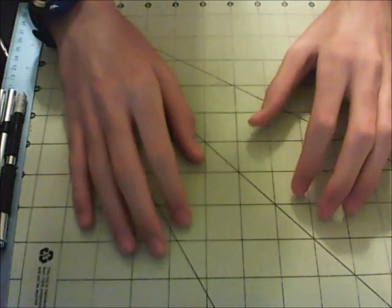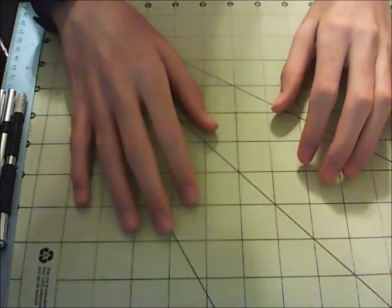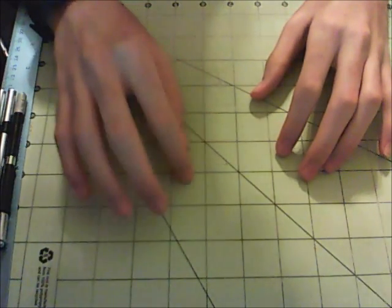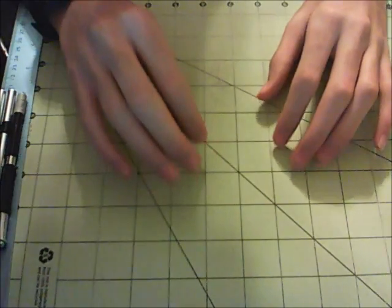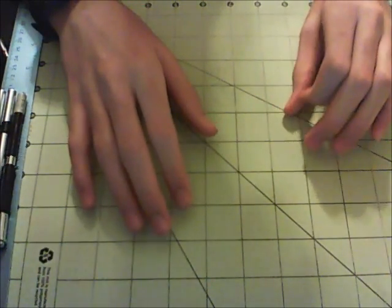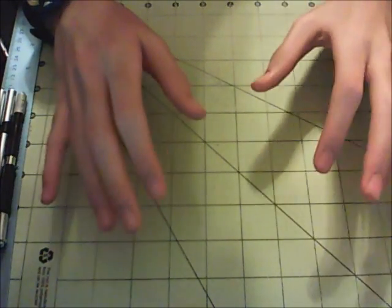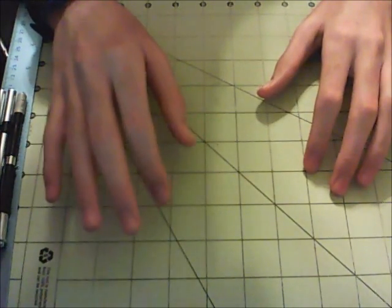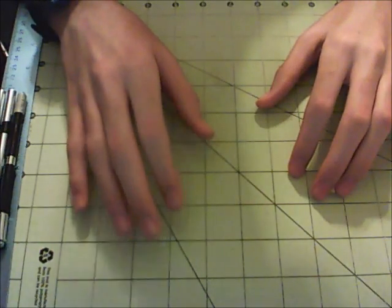What's up guys and welcome to the next tutorial video here on Duct Tape Creations. For today's video I'll be showing you how to make a duct tape bi-fold wallet. I did a tutorial on this wallet a while back, but I decided to update the tutorial since I started making my wallet a different way. So I'm doing this video as an update for that one — I'll put a link in the description. I hope you'll enjoy this tutorial, let's get started.